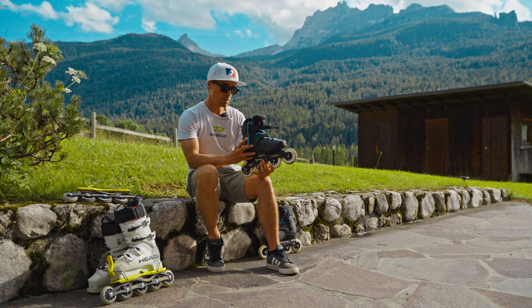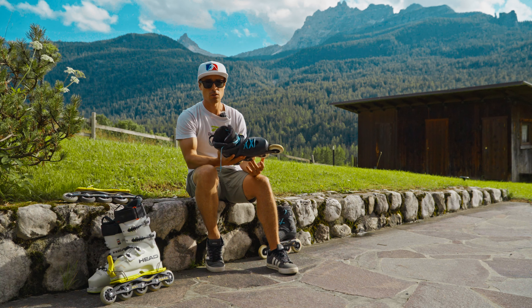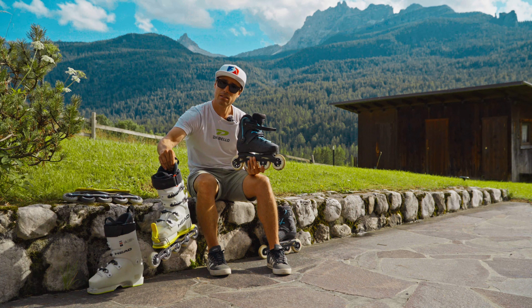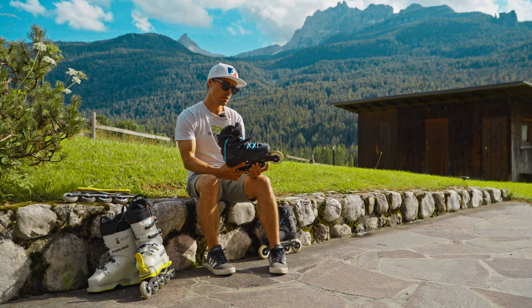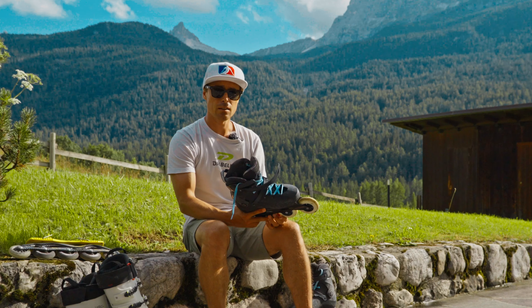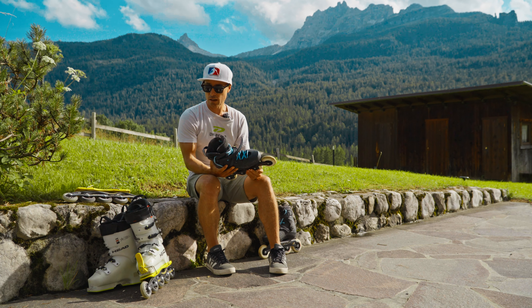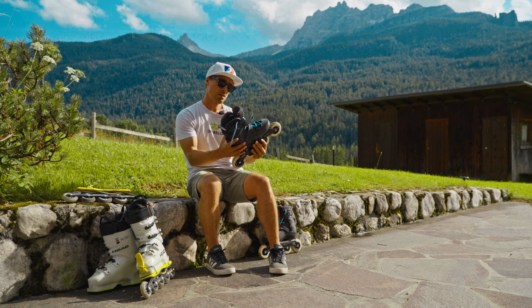In summer we get quite hot, so having a lighter, smaller rollerblade is going to be a lot less hot — with the ski boot you can have sweat dripping down your legs. The rollerblade is also much lighter and more maneuverable. You can take it into cities and do fitness with it. I've been using it for interval training — it's a really excellent tool for gaining strength and fitness. The ski road is more focused towards ski technique training; it's quite heavy and not as nimble for hill sprints or that kind of thing.